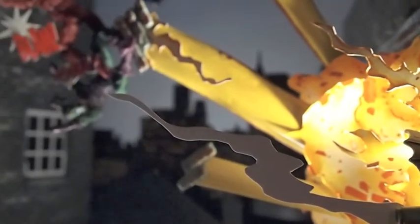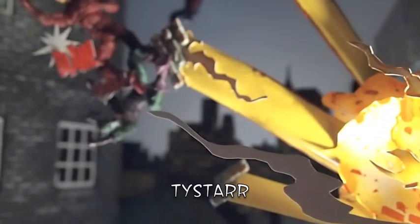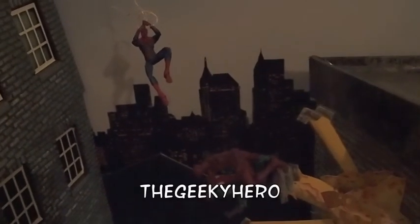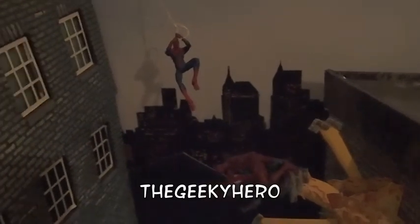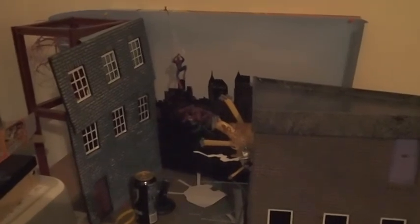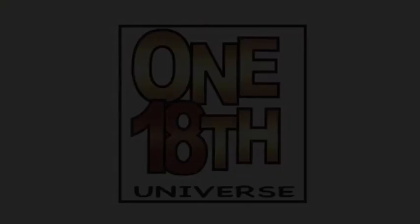That about wraps it up, time for a couple of quick shout outs. Thanks to Tystar the artist for encouraging me to continue doing these behind the scenes videos and a shout out to TheGeekyHero — I recently entered his 100 subscribers competition. If you've got any questions about this setup or anything else I've done, leave them down in the comments section below and if you haven't already, don't forget to click that subscribe button. Thanks for watching and happy posing.